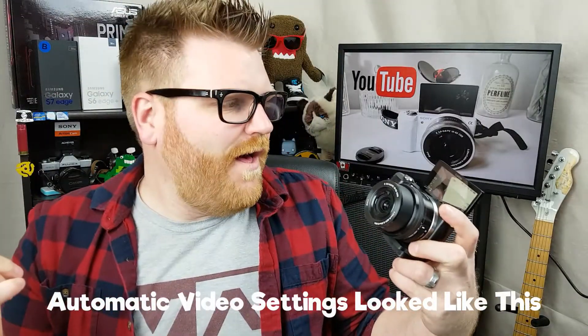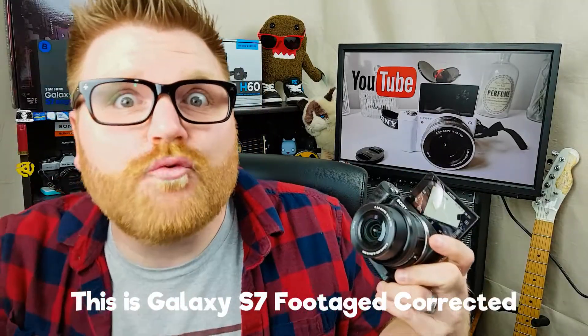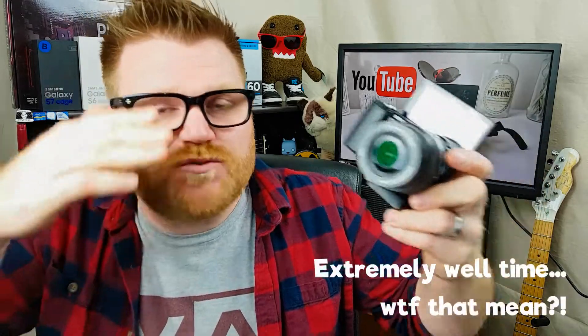It doesn't look half bad, does it? Samsung does an extremely well — their focus on not only picture quality but video quality is just commendable. That's why I got rid of the LG G6 — it did not have video like this. I was worried I was going to be using my cell phone for a while, but things have been looking up on YouTube, making a little bit of money. I put it back into the channel and went and grabbed this. And you can tell right away why — it's got the flippy screen.